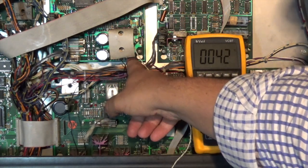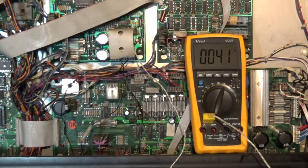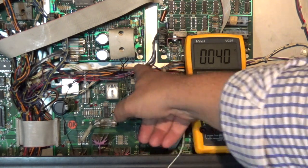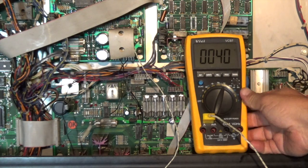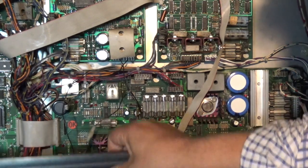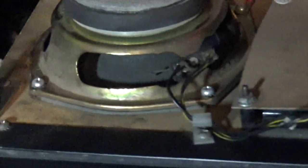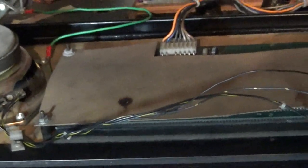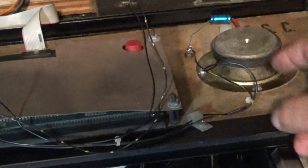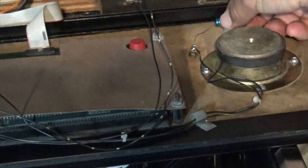Bottom line is: start by reflowing the solder on all of your plugs, sockets, and header pins. I found that has worked really well. Put new connectors and new plugs on J504 and J505, plus resoldered the connections on the speaker in the back box - both this speaker here and this speaker here. Those connectors on the smaller tweeter speaker are a little bit on the flimsy side, so I re-stripped those back and re-soldered them, which is quite tricky getting in there.